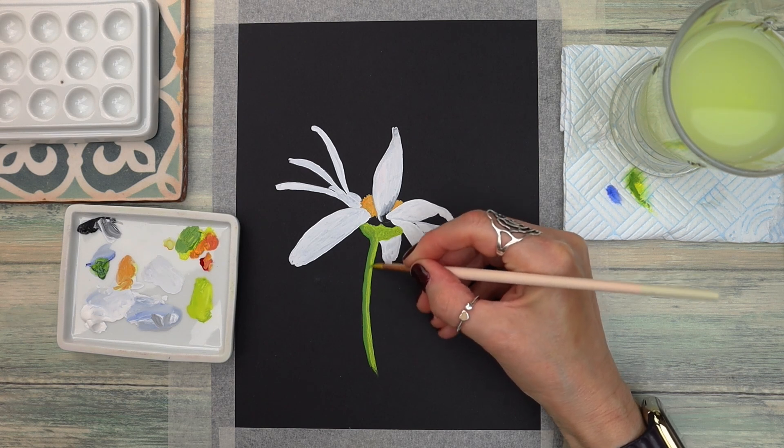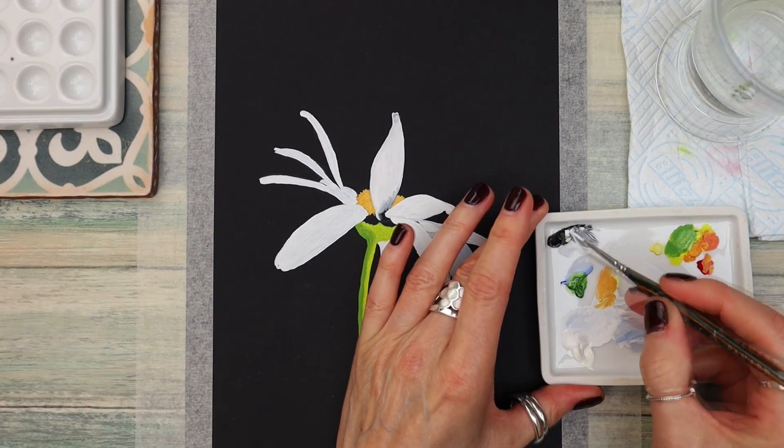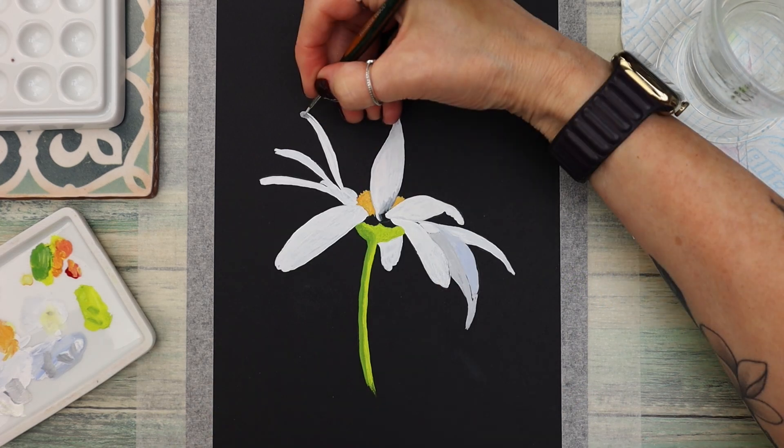If you are new here, we launch new tutorials every single Tuesday, usually with watercolour. If that's your thing, you may want to consider subscribing and hitting that little bell notification so you'll be notified every time I upload new content.